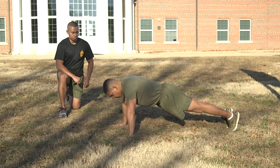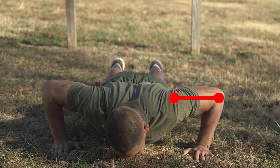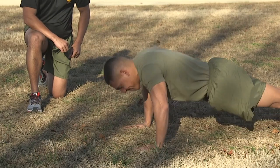On the command 'begin,' begin the push-up by bending the elbows and lowering the entire body as a single unit until the upper arms are at least parallel to the deck. Then return to the starting position by raising the entire body until the arms are fully extended.